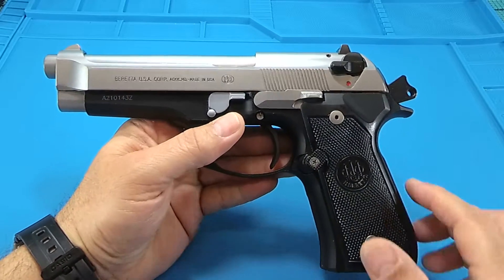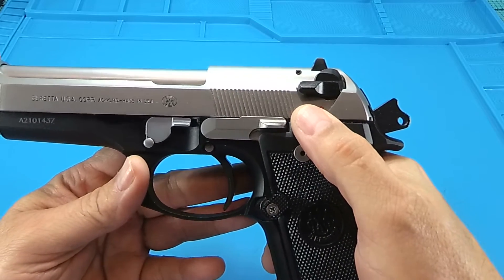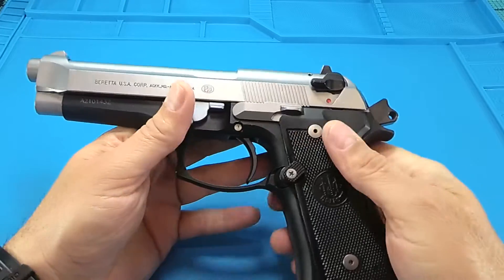The next important thing: the G-Conversion. Carry guns don't need a safety — you've got a finger and a trigger. And decocking — is there anything better? She is an excellent decocker.